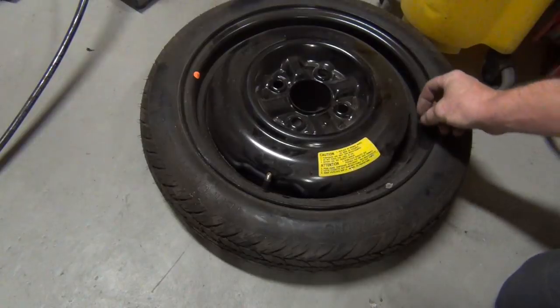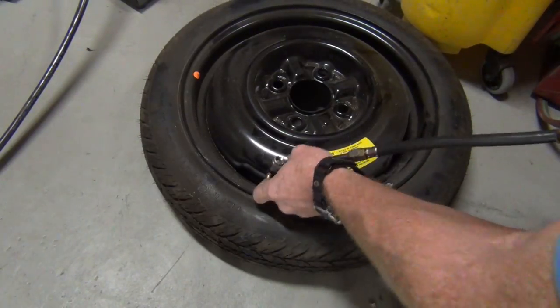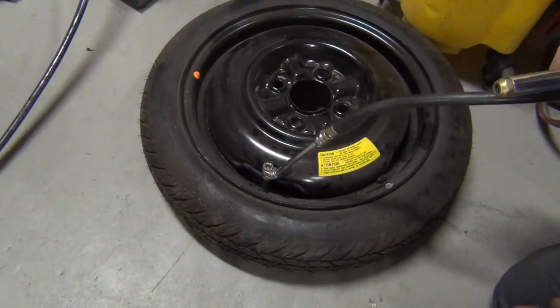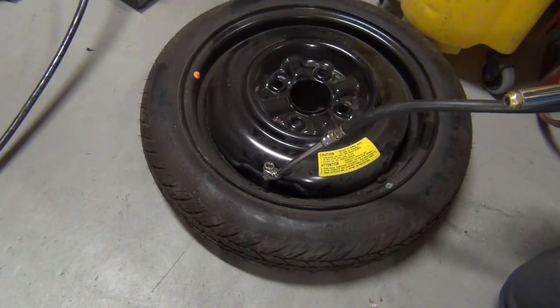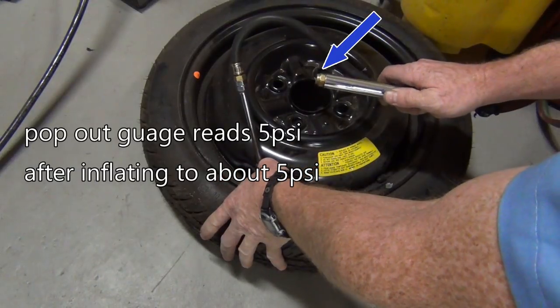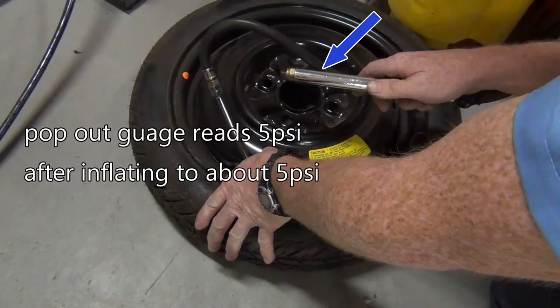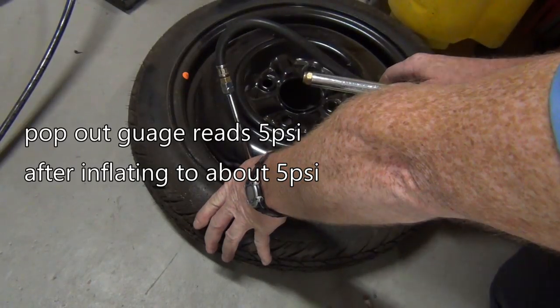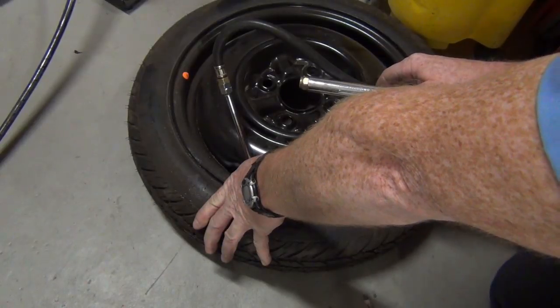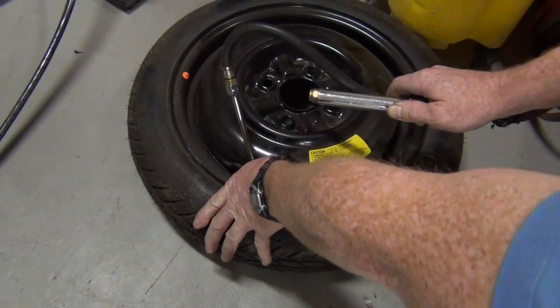Hey, while you're in there, be sure to check the pressure on your spare tire. I checked mine just by pushing on the side — these are supposed to be 60 PSI. It'll say on the side of the tire what it's supposed to be. But this thing was flat — it's got pretty much nothing in it. There's nothing worse than getting your spare tire out on the side of the highway and finding it's flat.